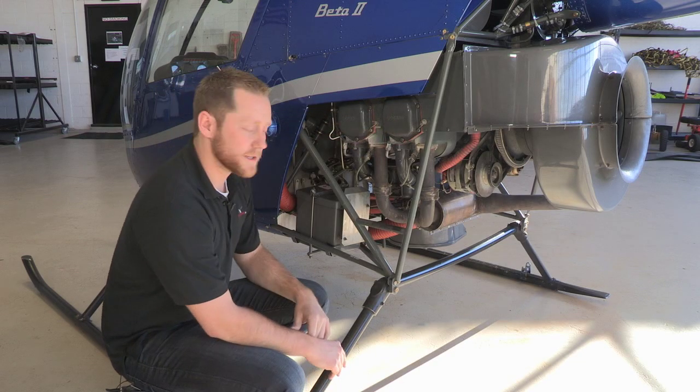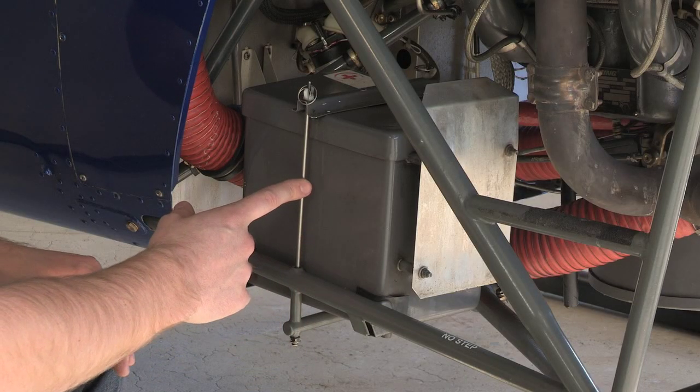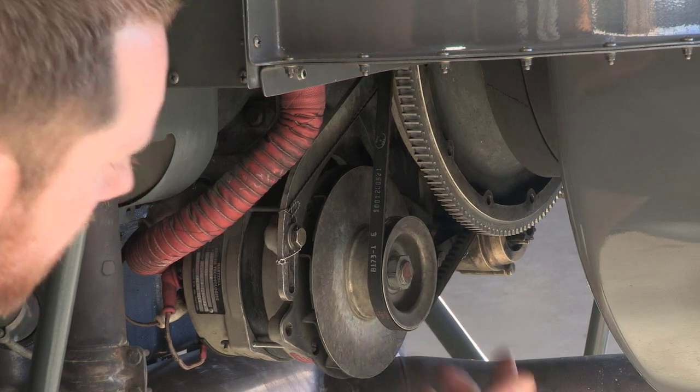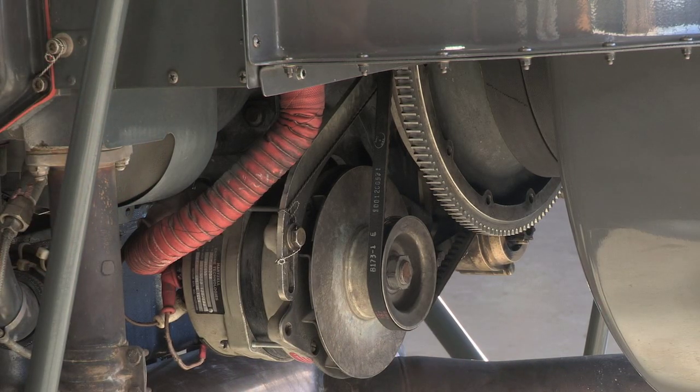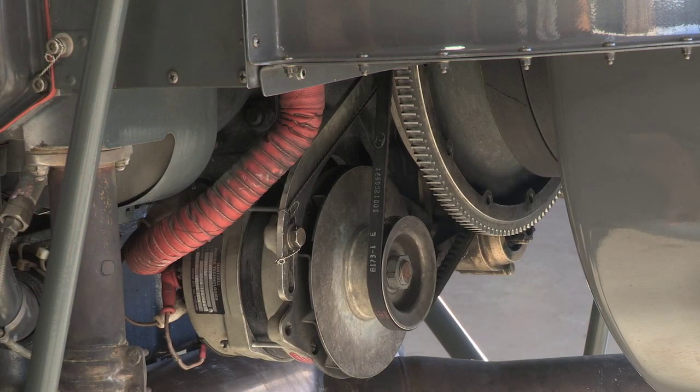This side of the engine has a lot more of the electrical components. We have the battery located right here. Back here we have our alternator and our starter motor. How the starter motor works is: as we crank the starter inside the aircraft, this mechanism is going to pop out and turn our flywheel to crank our engine until our engine starts.